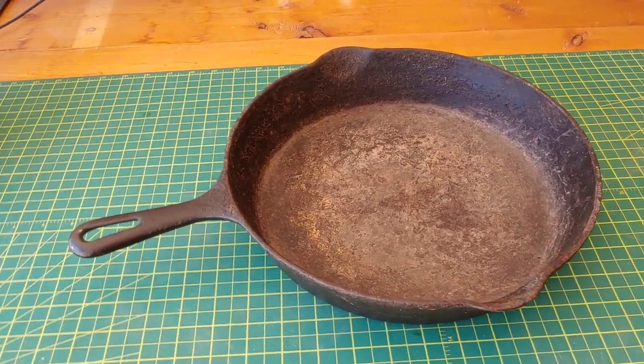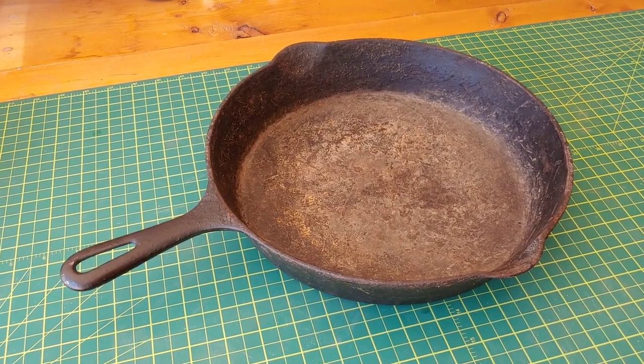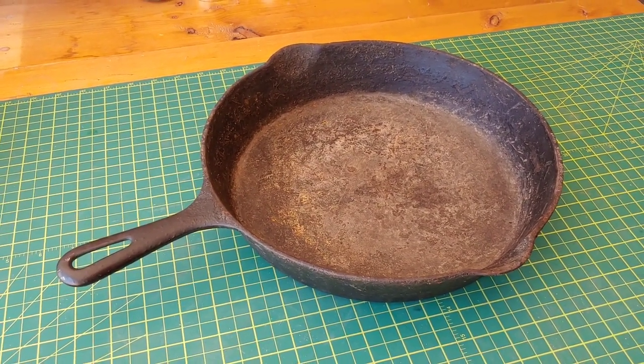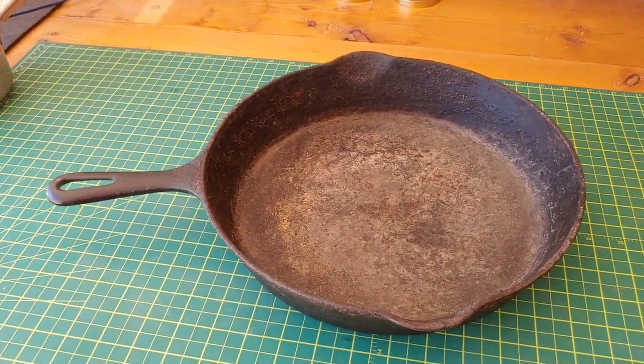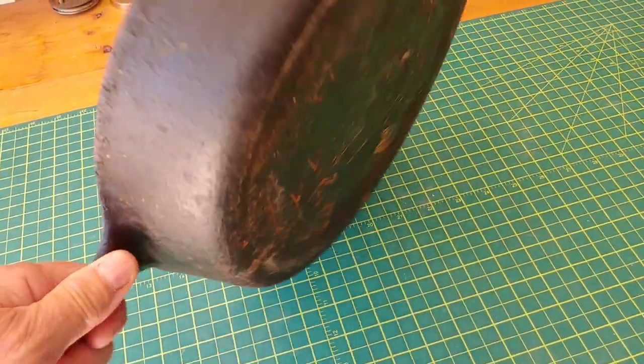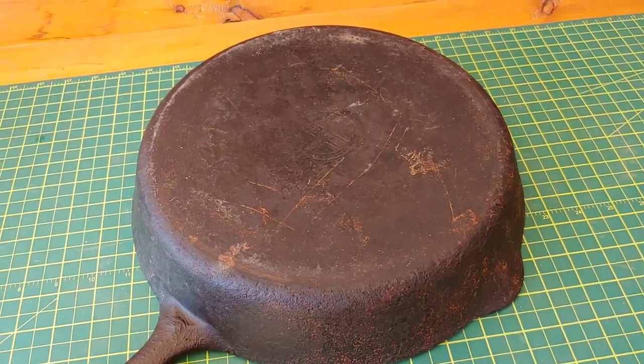I paid $4 for it. Worst case scenario, I don't get it super clean and I'm able to use it for roasting coffee beans. But I'm going to take on the challenge of seeing if I can bring this baby back to life. These are beautiful, beautiful cast iron. The bottom is nice and flat.